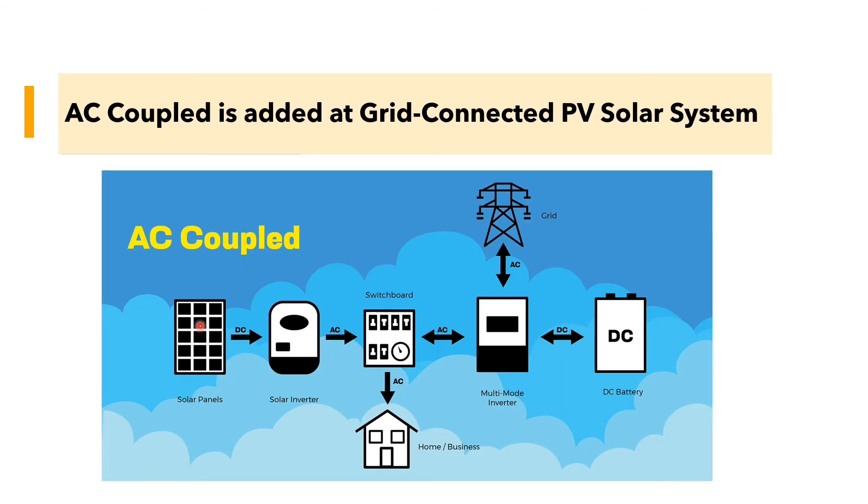As you can see here, in a typical AC-coupled system, we have the load, the grid, the battery on the AC side, a combiner box, and a meter. What happens is the inverter senses the voltage coming from the grid. During load-shedding, if the grid is not supplying, the battery automatically supplies, and the solar inverter senses the voltage coming from the battery, which allows the solar to continue to supply.